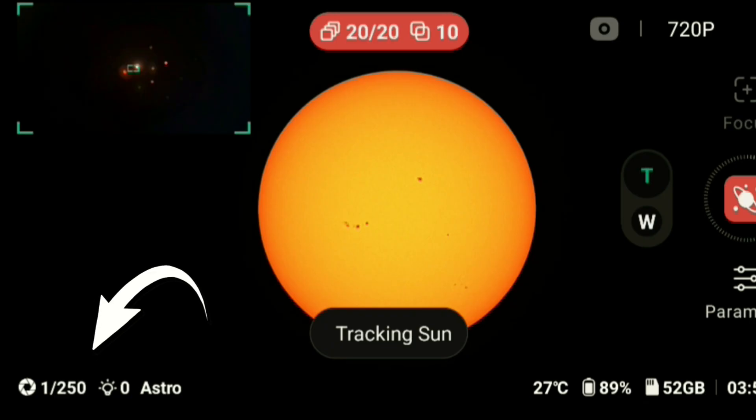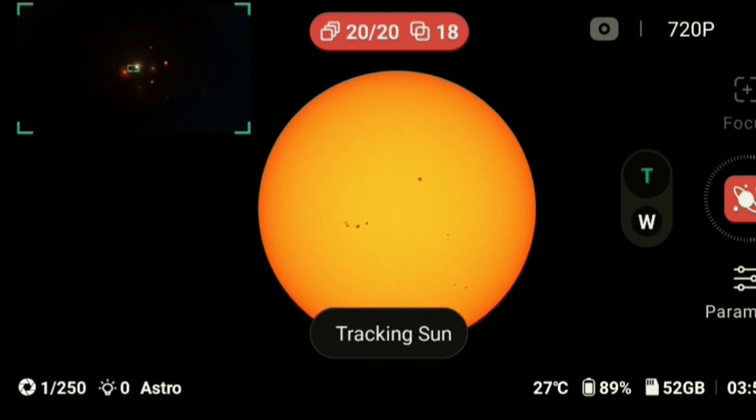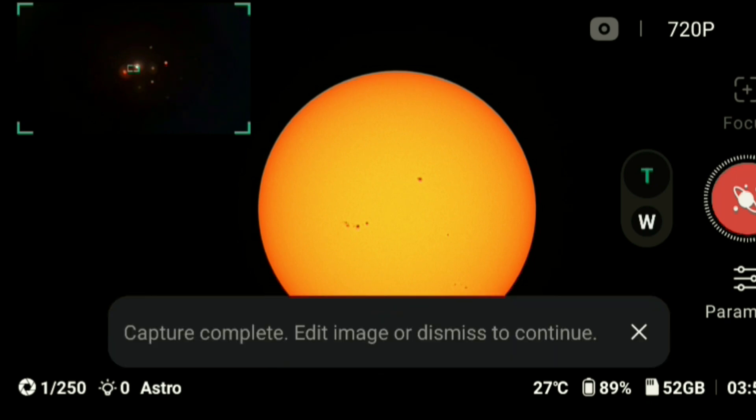Gain zero, one over 250 shutter speed — that seems right. The reason why it's getting better and better is because it's already stacked 19 images. It's a very fast shutter speed at 1/250, and now I can see my image.